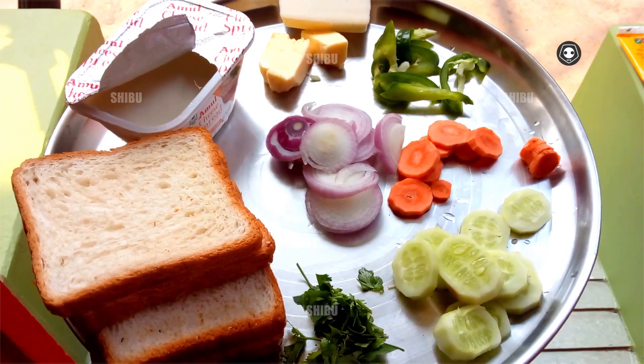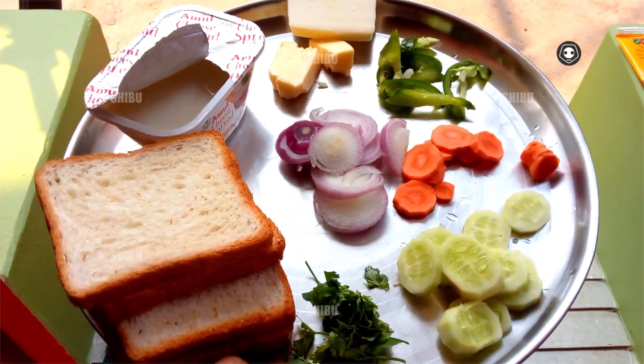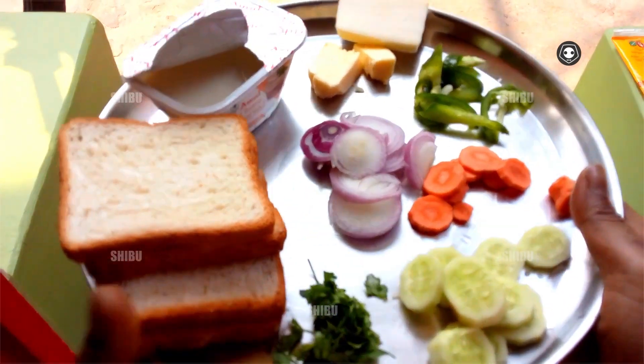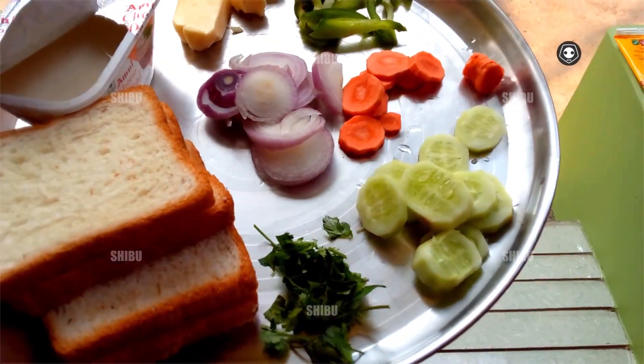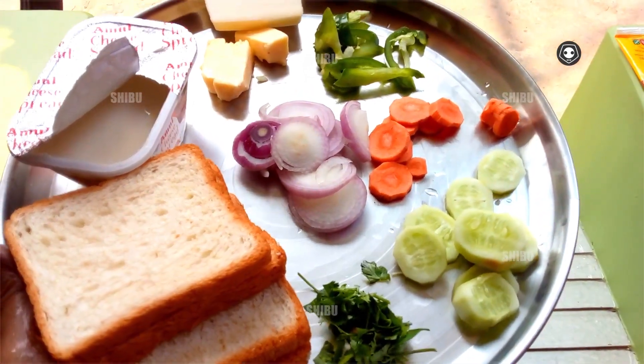Hello everybody, heartily welcome to my channel. In this video I'm going to share how to make a sandwich in English style. To make a sandwich, I chopped a cucumber.